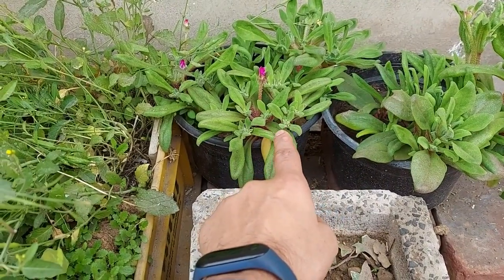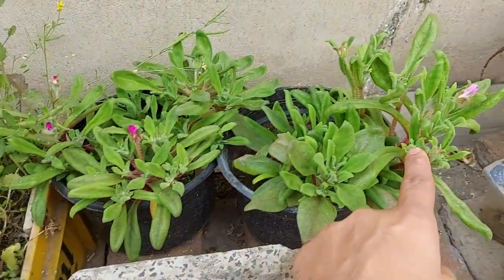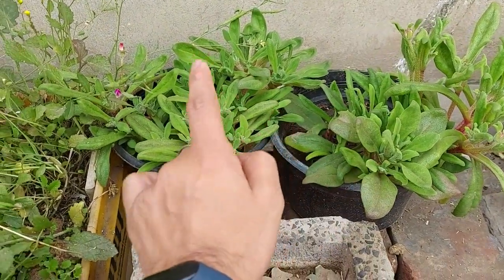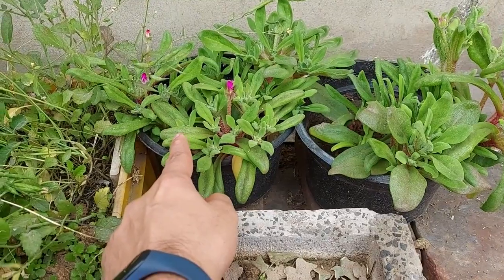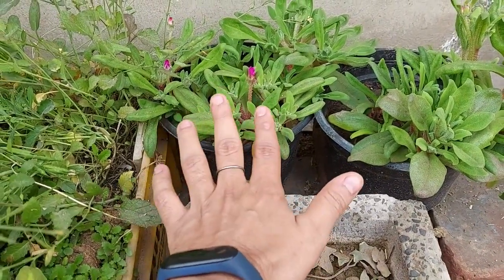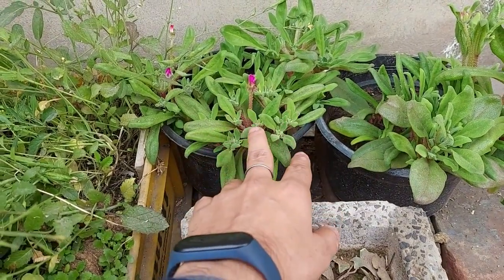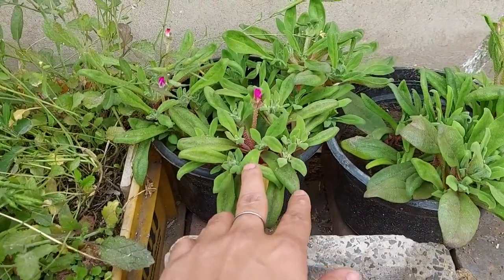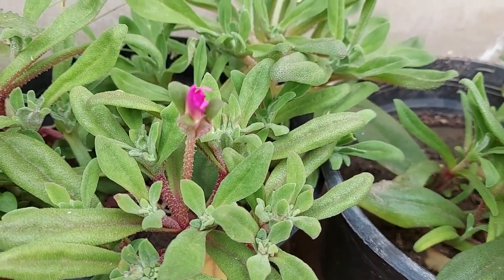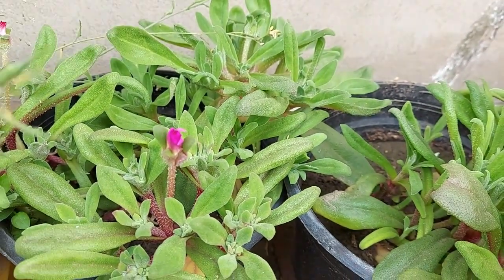I feed them with my vermicompost. Now since they have started blooming, I'm going to give them fertilizers — my normal vermicompost — so that they will have the energy left in their soil to give me more flowers.